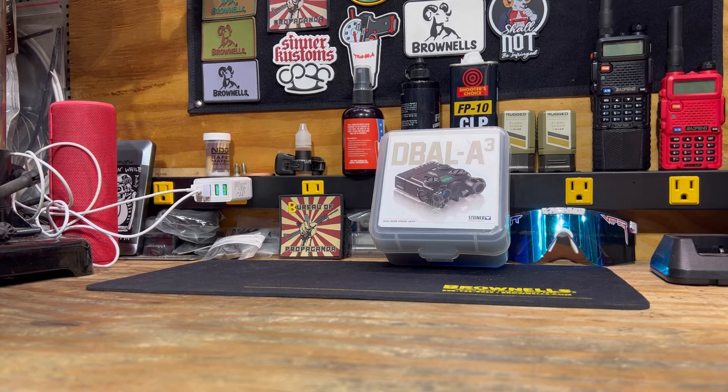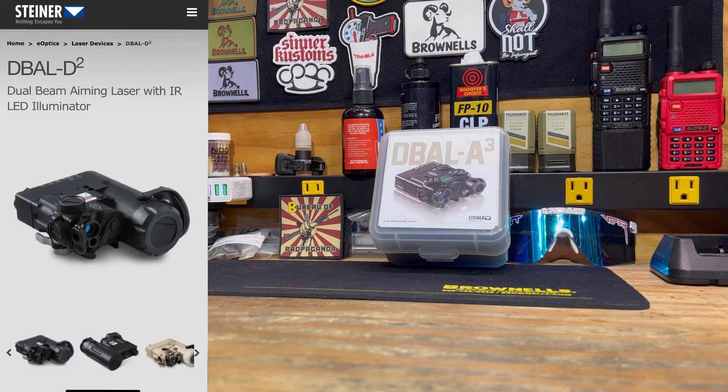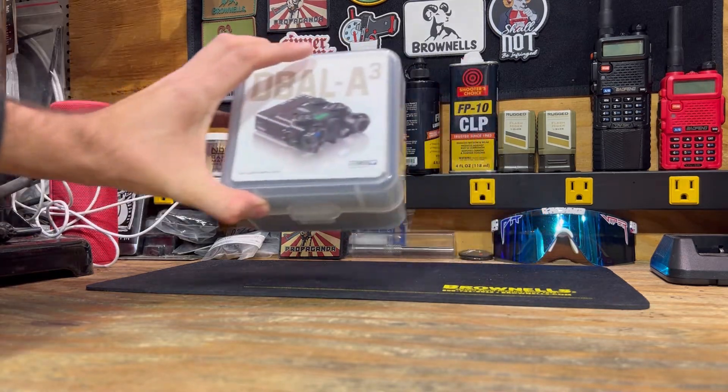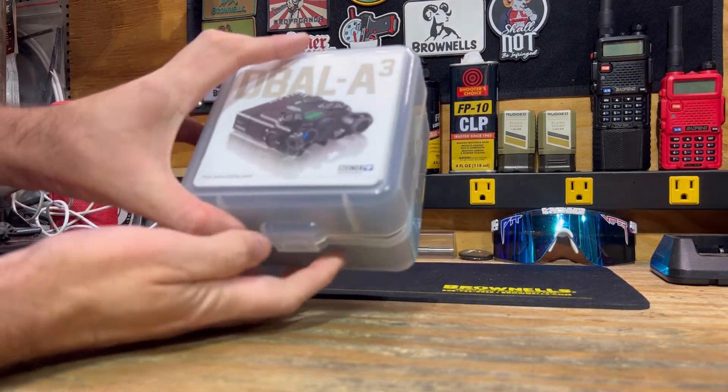I snagged up a Steiner DBAL-A3. I was debating between that and the D2. The D2 seemed more purpose-driven — it has a lot brighter illuminator which would be handy — but the unit is a lot bigger, it's four ounces heavier, and I didn't particularly want that on the front end of my gun when I'm already running a suppressor. It would get a little unwieldy, so I went with the DBAL-A3. First time unboxing it, so let's see what we've got.